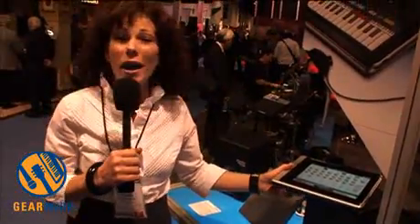The most beautiful, perfect, light, handheld, professional audio interface for your iPad from Alesis — $199. Unbelievable.